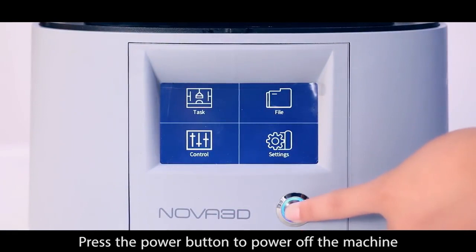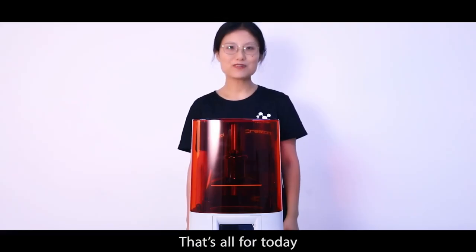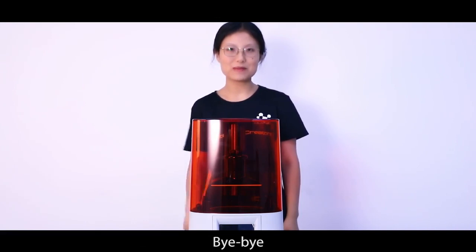Press the power button to power off the machine. That's all for today. We have other videos to demonstrate detailed printing procedures. See you next time. Bye-bye.